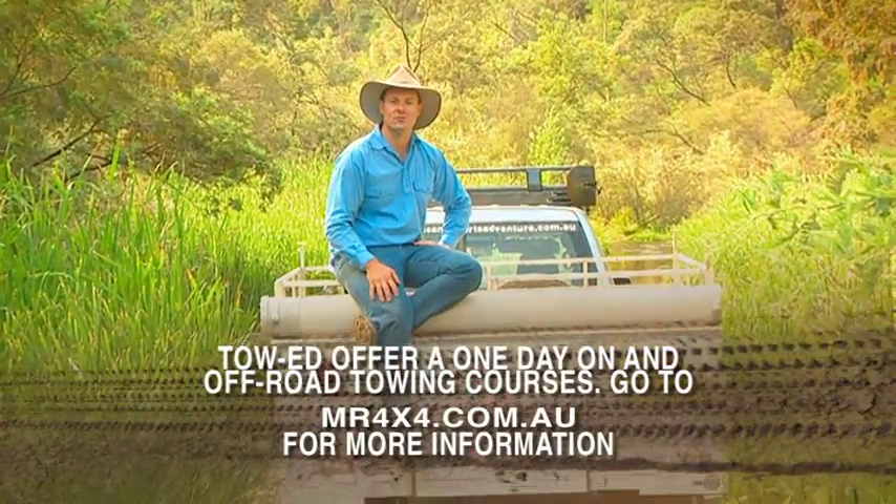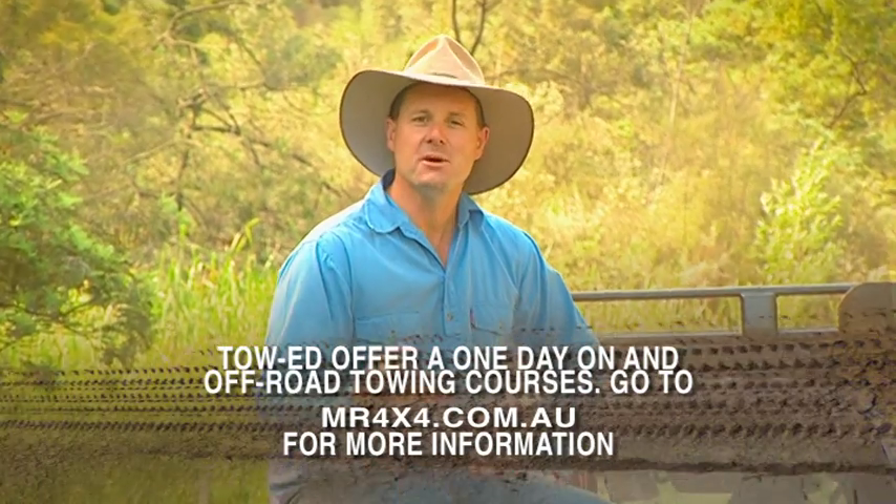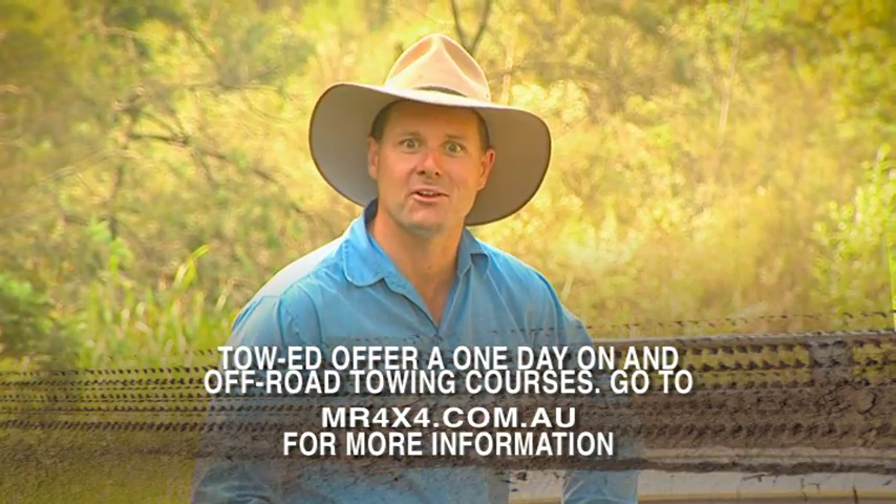Now you can do a genuine off-road towing course or an on-road one if that tickles your fancy, meaning that you can have a much safer and more enjoyable holiday. Until next time, bye bye.